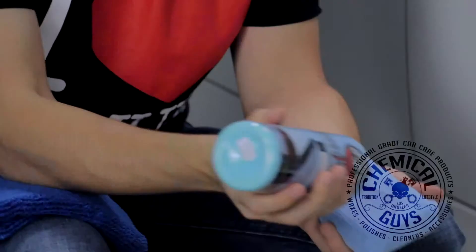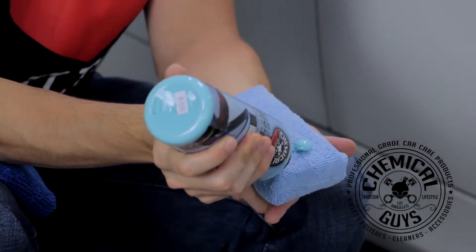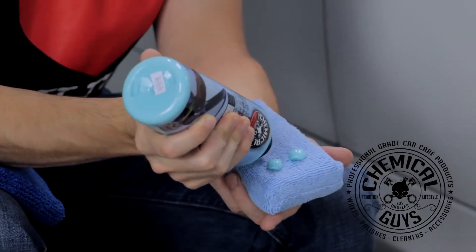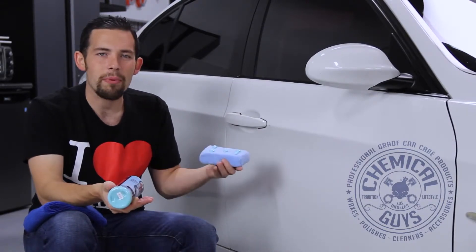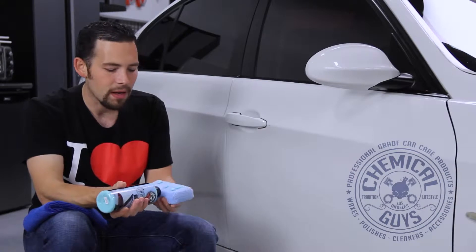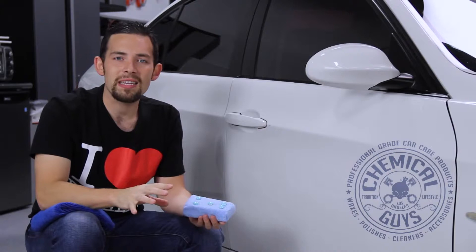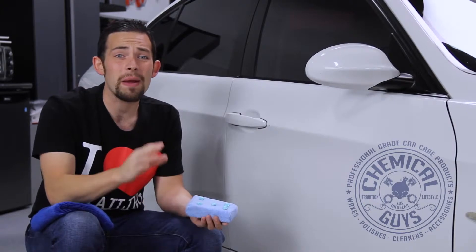Once you have it all shaken up, take GlossWorks Glaze and put five dots of the glaze right on the applicator pad. You don't need to use a lot because GlossWorks Glaze features an auto-leveling formula — if you put too much on, it's going to auto-level into the imperfections and pores of the paint. GlossWorks Glaze also features fillers right inside the glaze, so if you have light swirl marks or any light imperfections, it's going to cover those up and help minimize them so your car always looks its best.